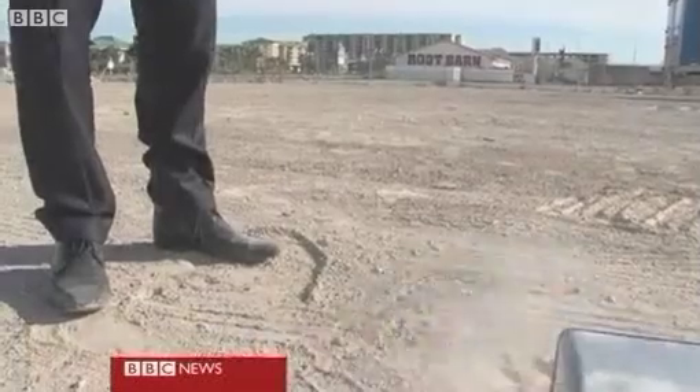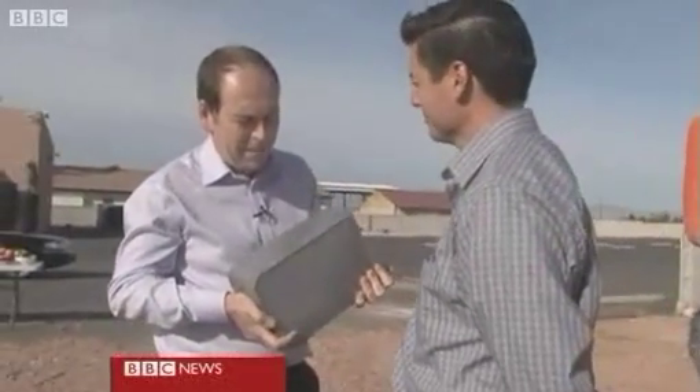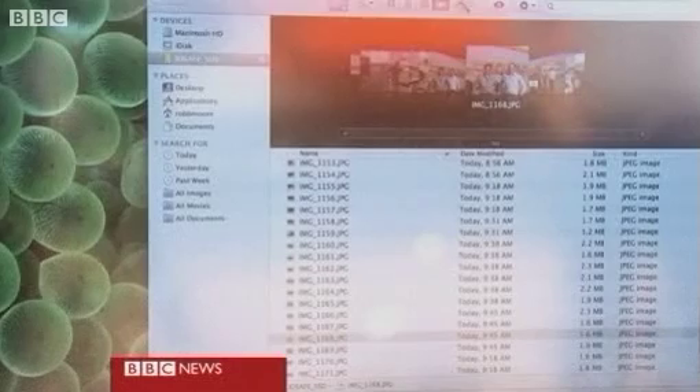So what happens if something goes wrong? Rob Moore from iSafe — this is your drive, pretty heavy. You've already loaded some pictures of the two of us onto it. What happens next? We're going to put it in a fireball and torch it.